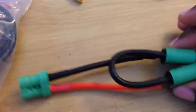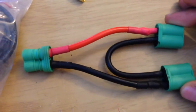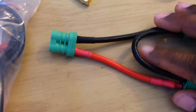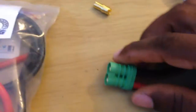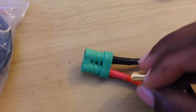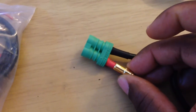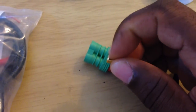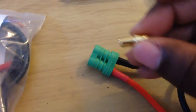I was searching high and low for somebody that did this but in a parallel version and I didn't see any. There was another man out there who used bullet connectors — he had the bullets inside but without this particular Castle housing with the green section. It's just a bullet and a wire with no housing, which to me is not safe. Some people do it, but it's just not my preference.